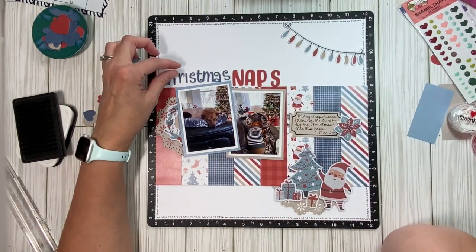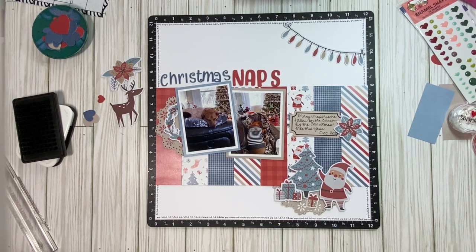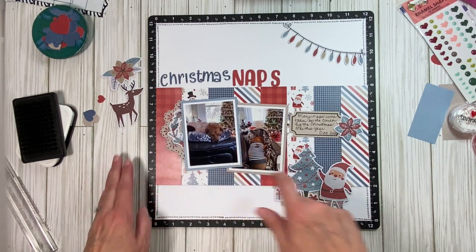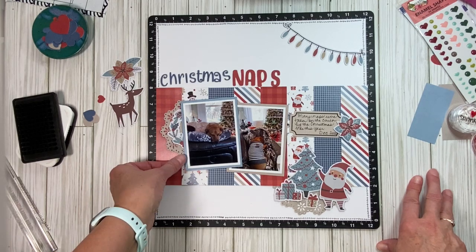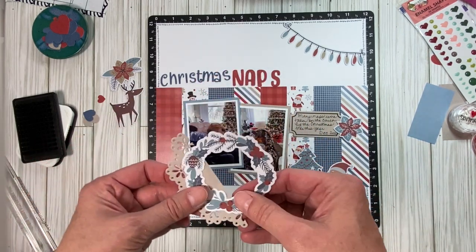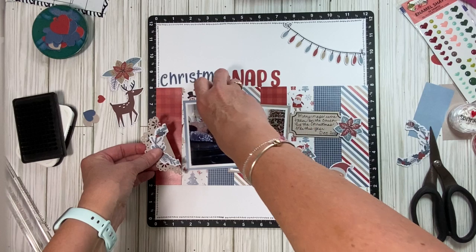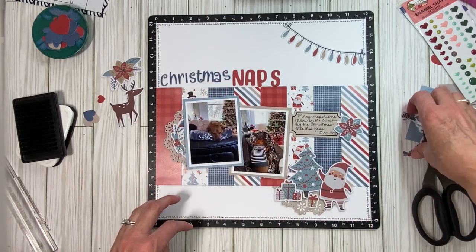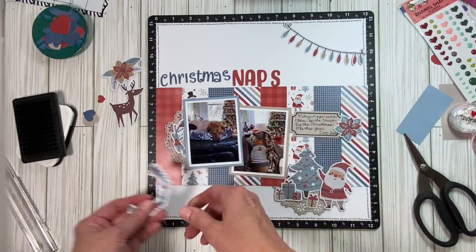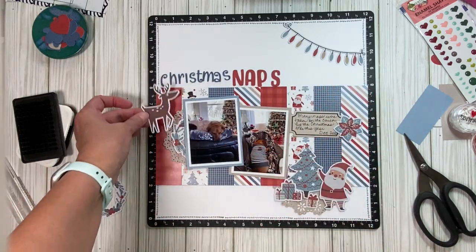I was going to put this flower here. Let me stand up and look at it. I feel like these are too high — they need to come down. I do like that part of the doily right underneath that part of the wreath. And I will cut that wreath — maybe I'll use it somewhere else. So that would be like this. And then this — it doesn't have to go on this layout. I also have this, and I have the deer. I like things looking in, so the Santa is facing that way and the deer could be over here.